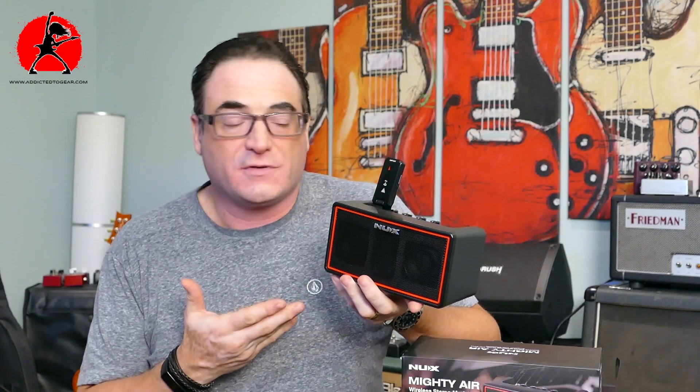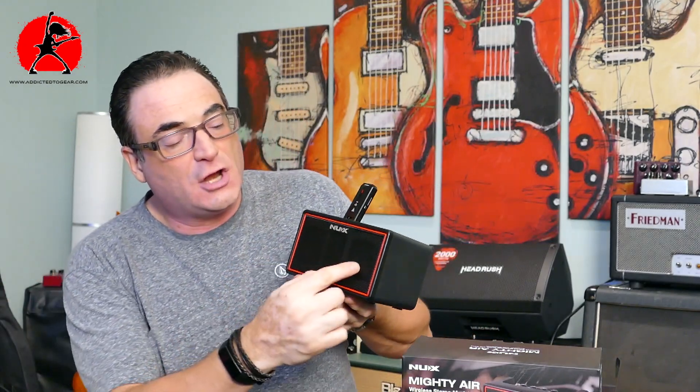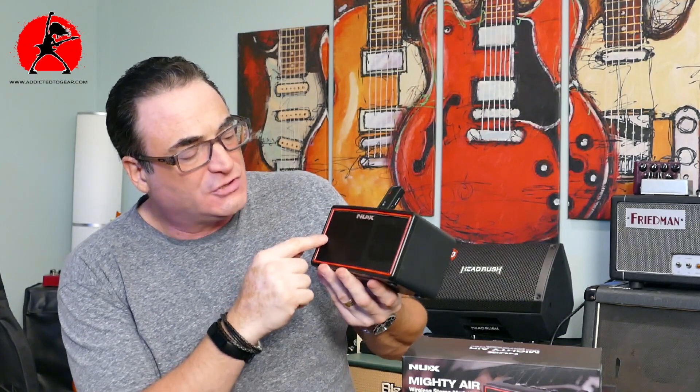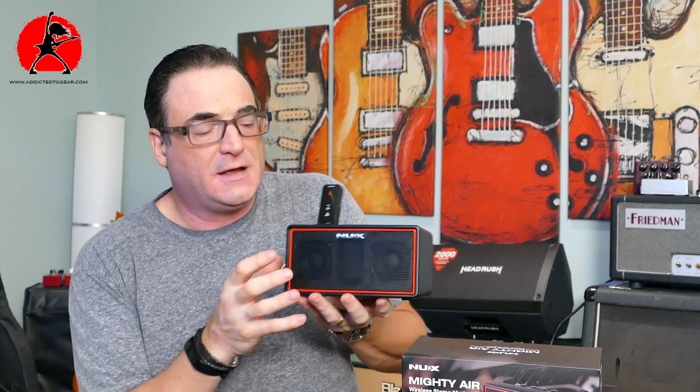The speaker is loud enough to play in a home, studio, or bedroom. It's not designed to play with a band — it won't keep up with a drummer. The speakers inside are quite small, probably about two and a half to three inches in diameter. But they do offer enough volume to play at home, and that's really what the unit is designed to do.